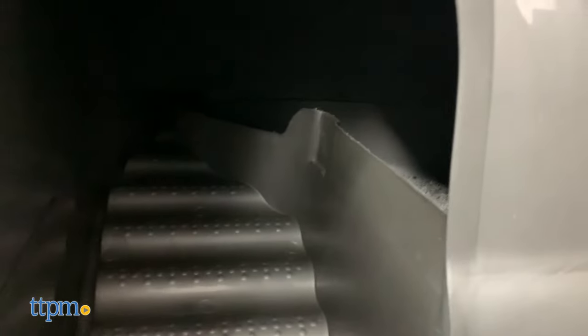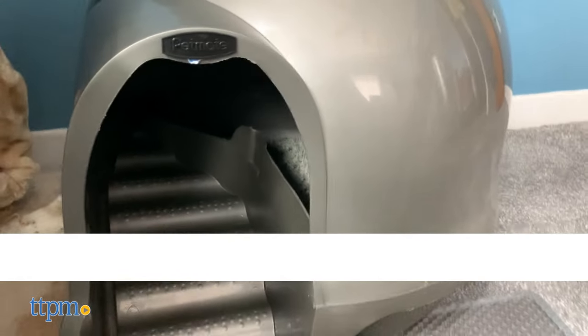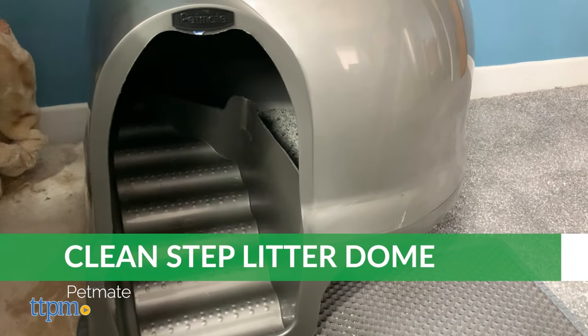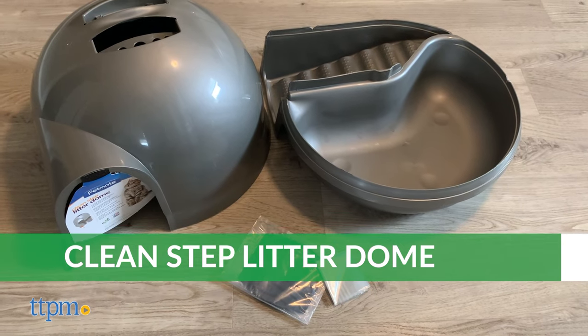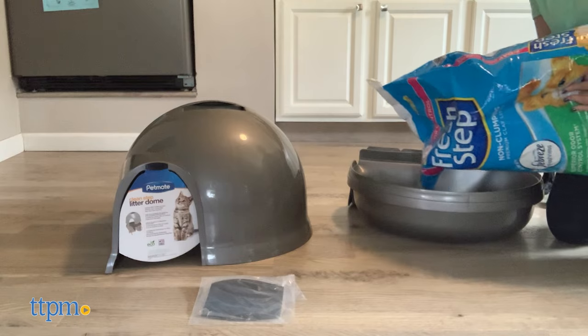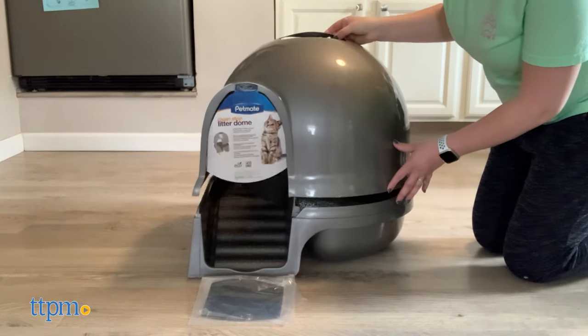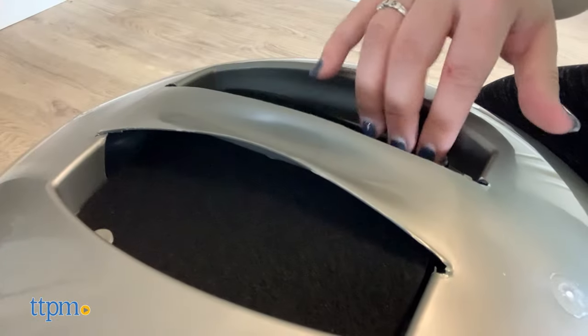The Petmate CleanStep Litter Dome is a litter box with a domed shape, a small entrance, and an incline with studs on the steps. It arrives in pieces, but assembly is simple and intuitive. The domed shape allows your cat to have privacy, prevents dogs from accessing the box very easily, and, coupled with the replaceable charcoal filter,